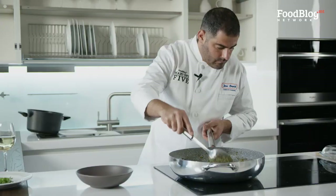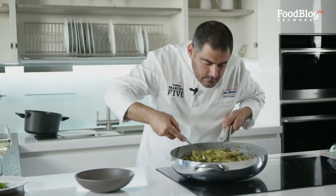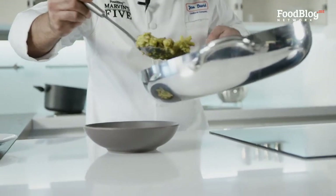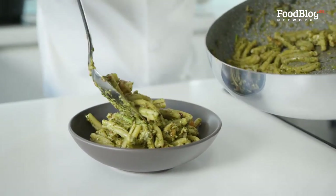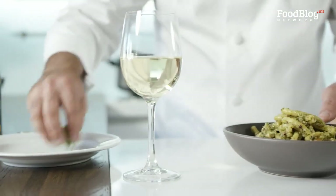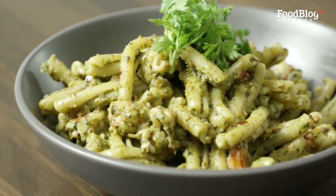Now we just plate. Now that our pasta is ready, we're going to plate it up — beautiful aroma coming out of the pan thanks to the coriander and the rest of the ingredients. This is the consistency you want from the sauce and the pesto — nice and sticky with the pasta. We're going to garnish it with some coriander. Perfect combination.